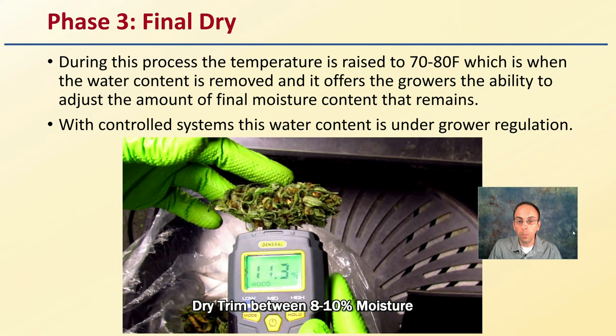Lastly, the final dry: during this phase the temperature is raised to 70 to 80 degrees Fahrenheit, which is when the water content is removed. It offers growers the ability to adjust the amount of final moisture content that remains — with controlled systems, this is under the grower's regulation. For example, a dry trim might target eight to ten percent moisture, but whatever the grower desires, they can dial that in during the final drying process. This cryogenic freezing is being applied to cannabis more and more, so hopefully this gives you insight into it for your operation.